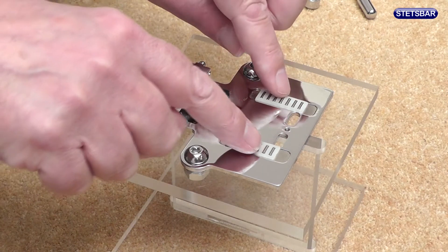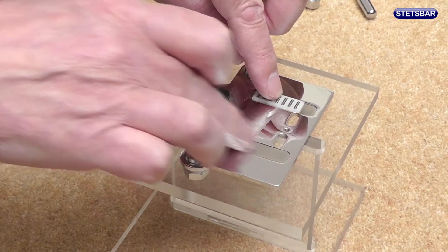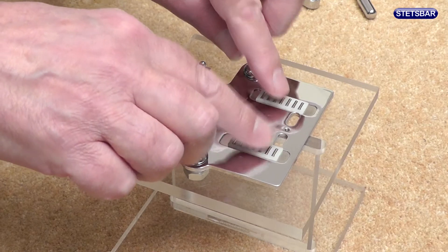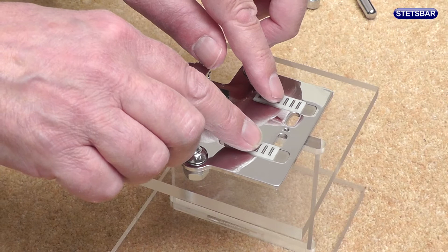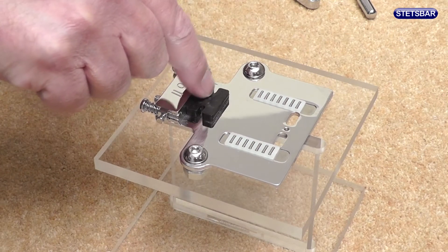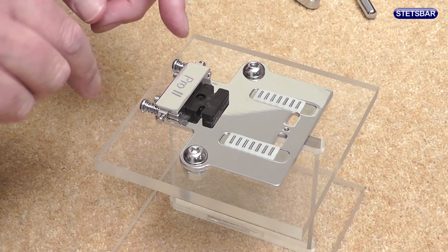Now you can see the two linear bearings sitting in their races on the base plate, and this is the reason why the Stets bar is such a smooth operating system. We've got a locator block here and we'll come back to that when we reassemble the system.